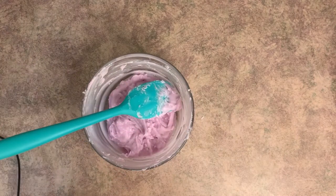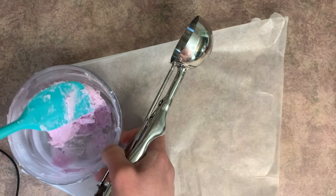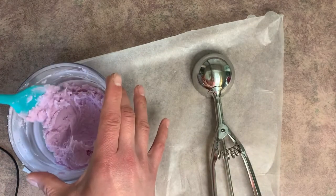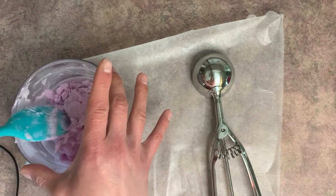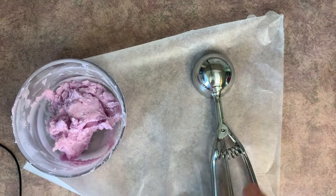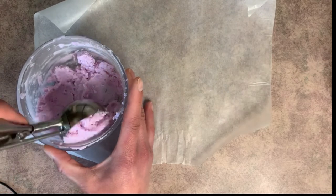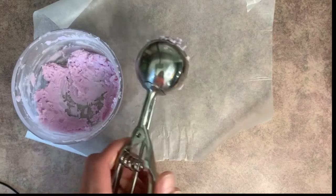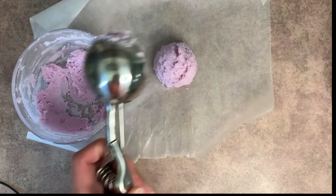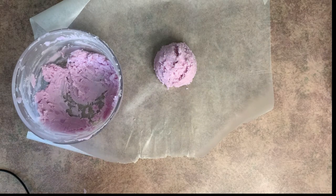I grabbed a little bit of wax paper, and this is starting to harden up. Let me show you the consistency — it's pretty solid, a little soft to the touch, but it's good enough. It's hard to mix and it's going to hold its shape when we scoop it. You want to make sure you use one of the ice cream scoops with the bar mechanism. We're just going to fill it up with our candle wax, push against the side to pack it in, and then squeeze to release. There is our ice cream scoop.